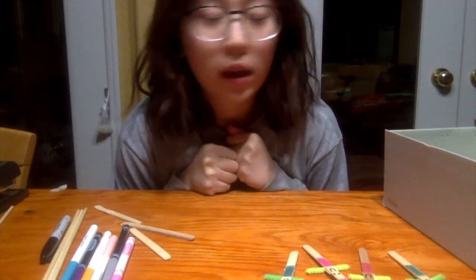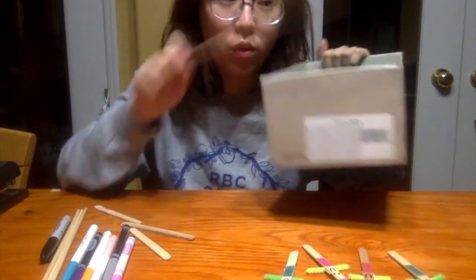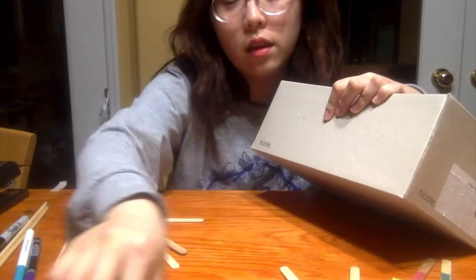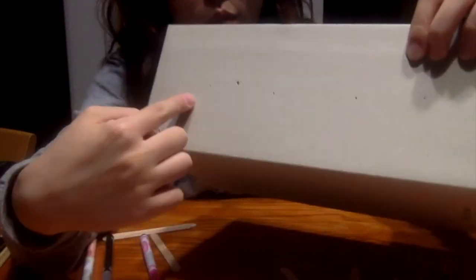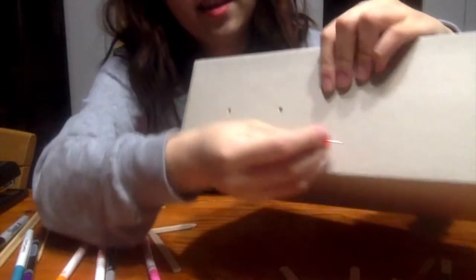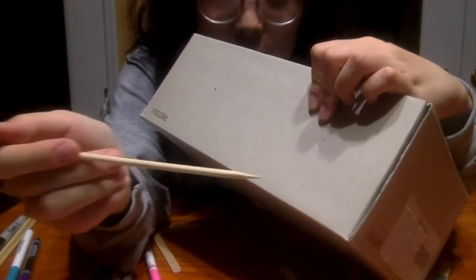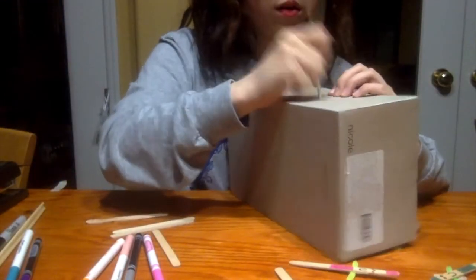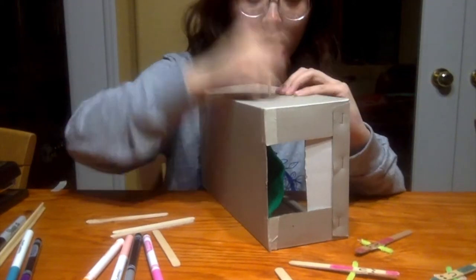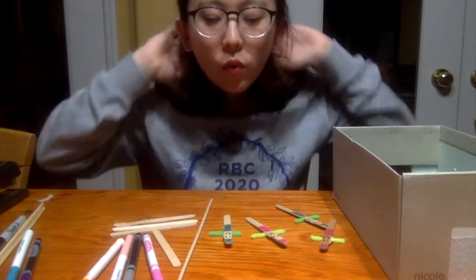Next, we're going to poke holes through the box so the skewers can go in. We're going to create four holes on each side. Take your pin, place it inside the box, and poke one, two, three, four holes. Then take your skewers and poke them in to make the holes bigger. We end up with eight holes on each side.